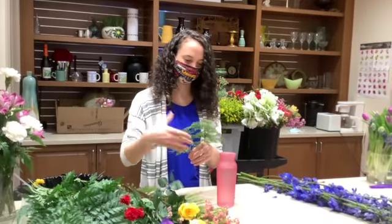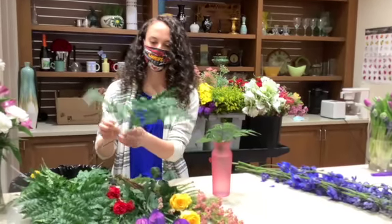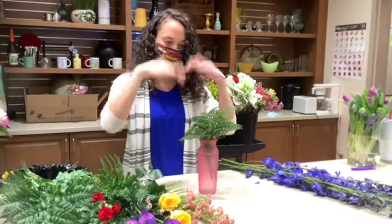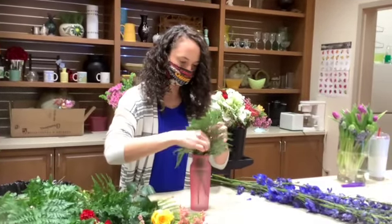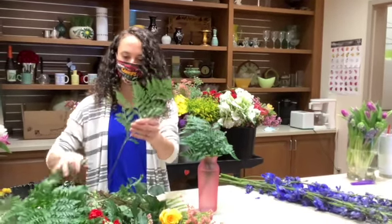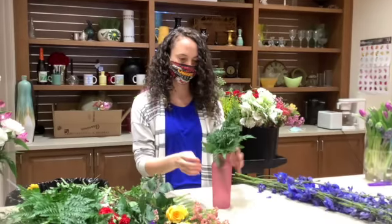So we're going to put some leather leaf filler in the base. The base is really important — without the right amount of greenery in there, your whole arrangement will just kind of fall apart. I like to give it a little brace in the back if this one's going to be a straight-up type.